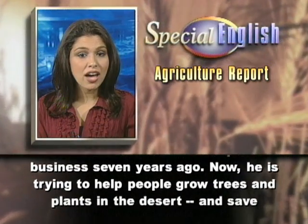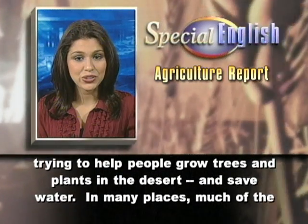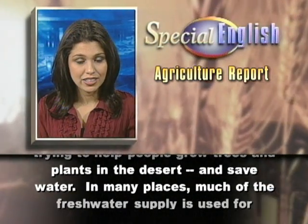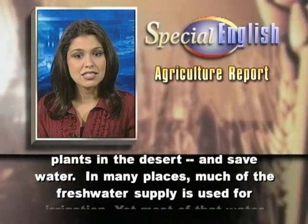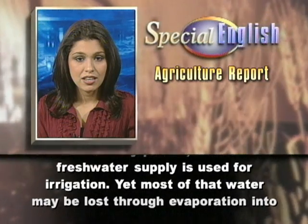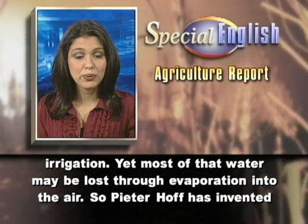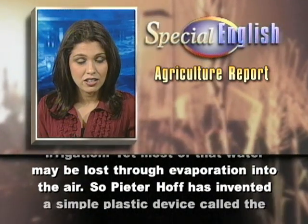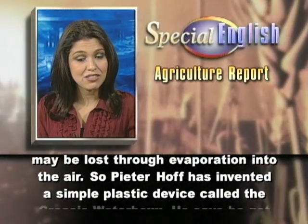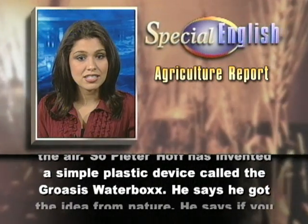Now, he is trying to help people grow trees and plants in the desert and save water. In many places, much of the fresh water supply is used for irrigation. Yet most of that water may be lost through evaporation into the air. So, Peter Hof has invented a simple plastic device called the Groasis Water Box.